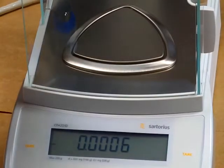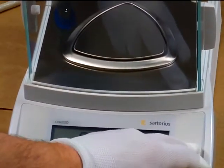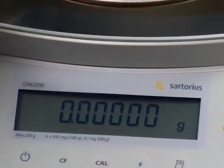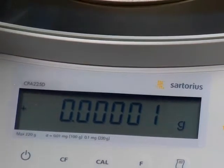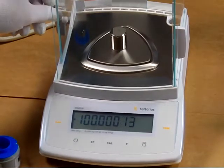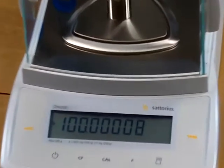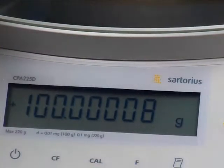We'll tear the balance, and now we have 5 decimal places. We'll put a 100 gram test weight on. And there you go — 5 decimal places.